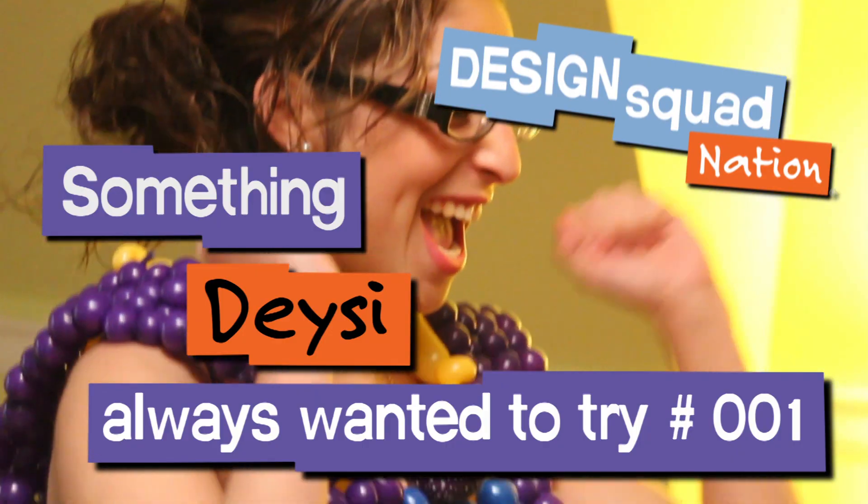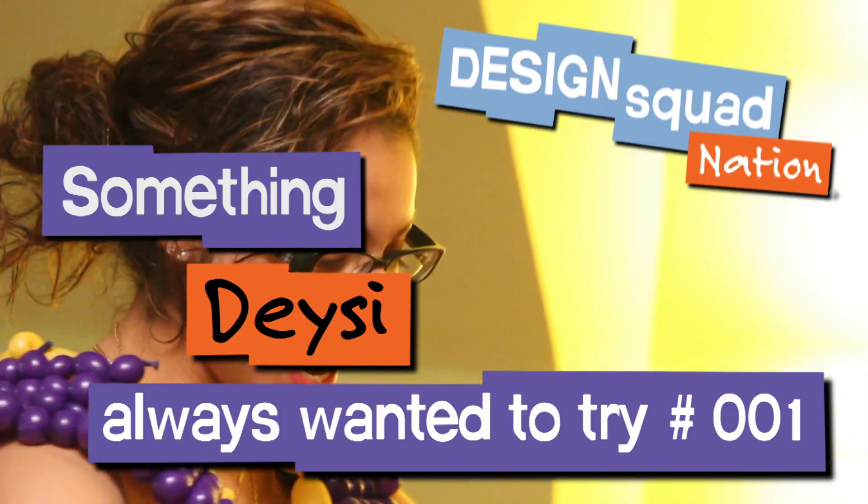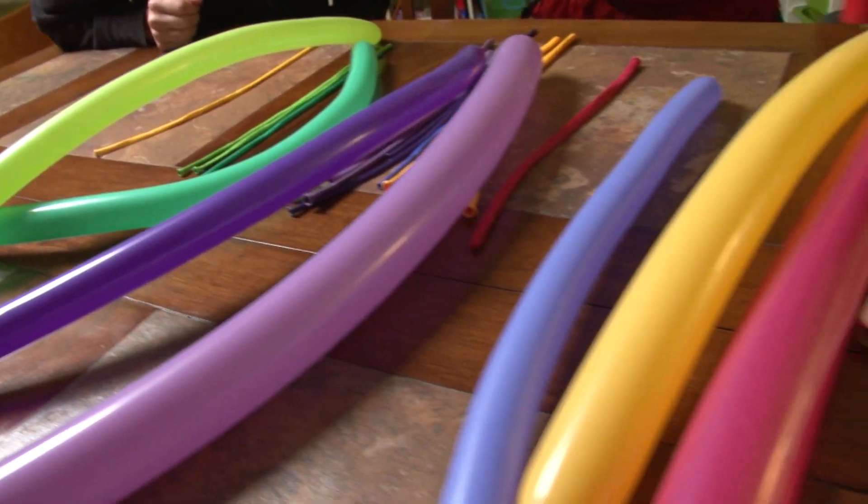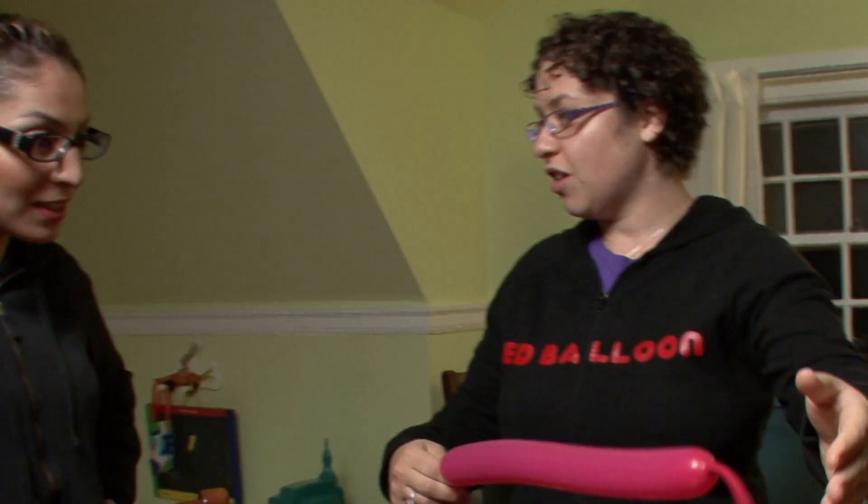There's something I've always wanted to try: to engineer a dress made out of unusual materials. These here are 160s, which means they're 1 inch wide and 60 inches long.